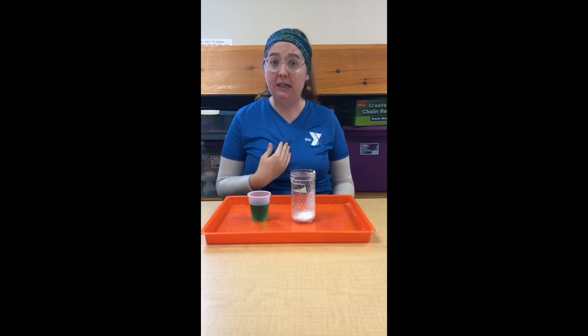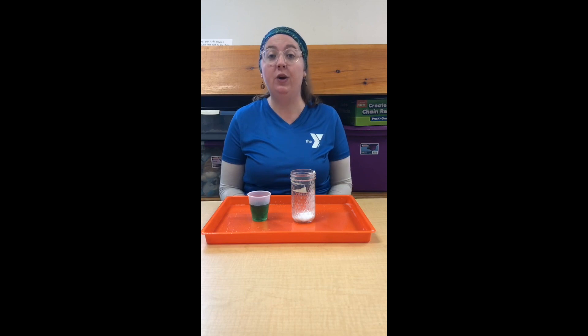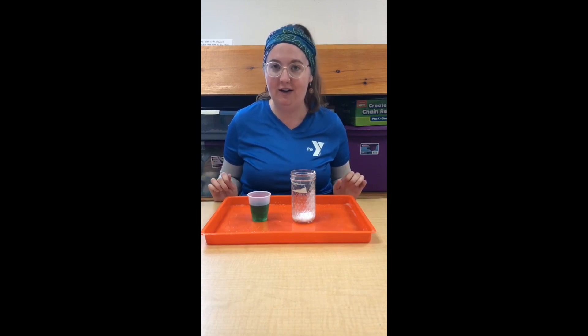Hi everybody! My name is Maris and I'm an environmental and STEM educator and preschool teacher here at Upper Main Line YMCA. Today I'm going to show you a really easy science experiment that you can do at home, because you probably have all of the ingredients you need already in your pantry. We're going to do a little bit of a twist on the classic volcano explosion experiment.